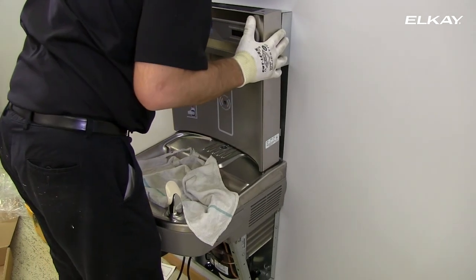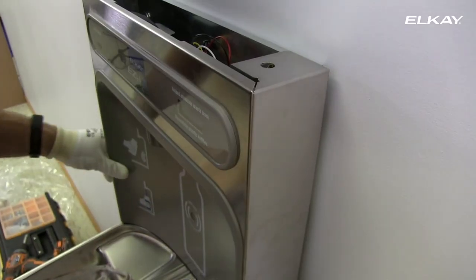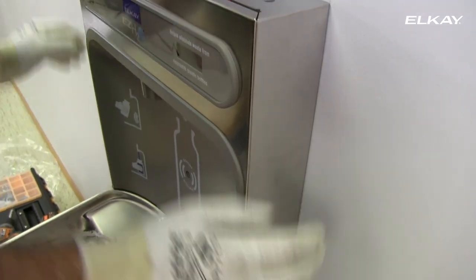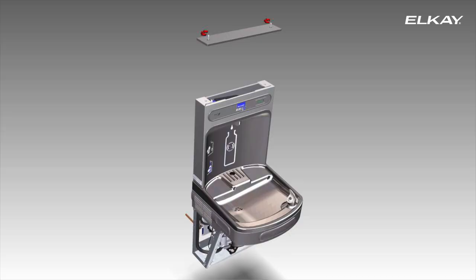Place the bottle filling station on the angled tabs protruding from the wall mounting plate. Make sure the round boss in the gasket fits in the hole of the basin. Reinstall the top cover on the bottle filling station — don't over-tighten the screws.